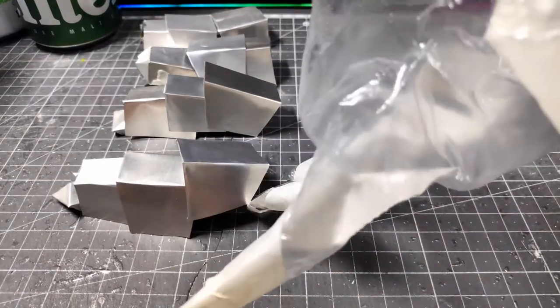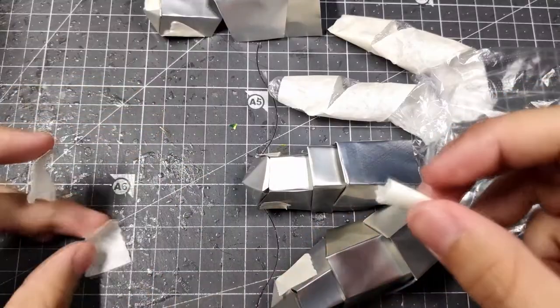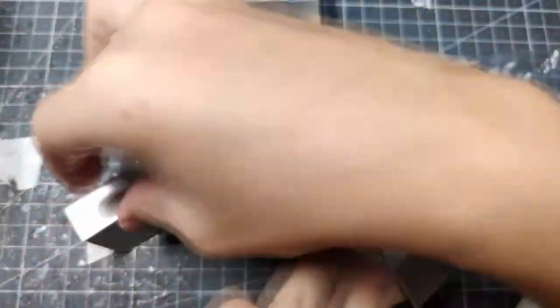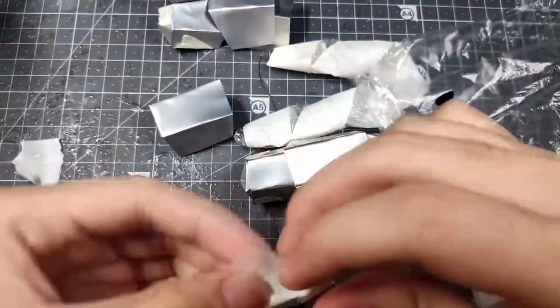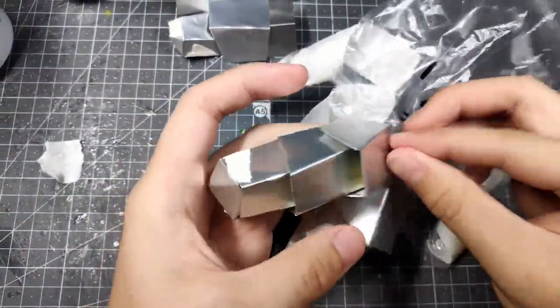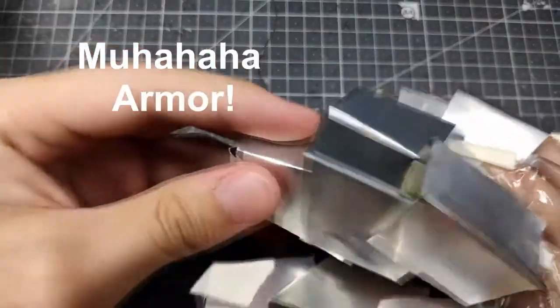Now we'll be pasting each individual piece onto the glove to see whether it can come together in one piece. However, after gluing everything onto the plastic glove, I realized it's not really a good idea to superglue the pieces onto the plastic glove because it will melt the plastic.